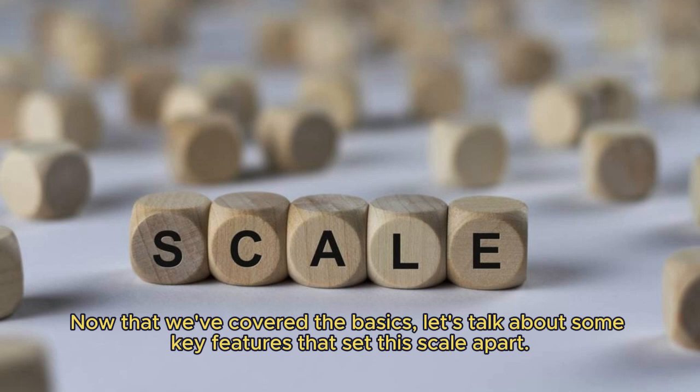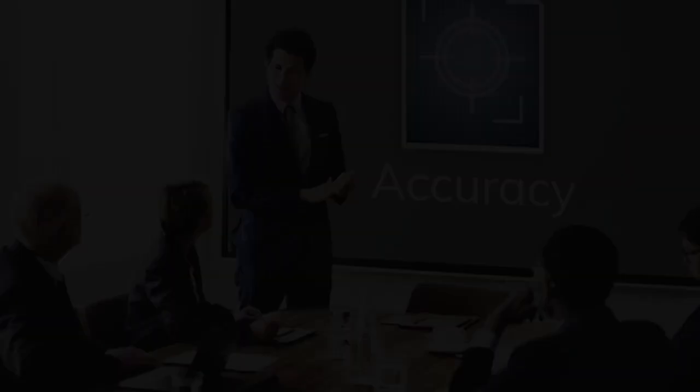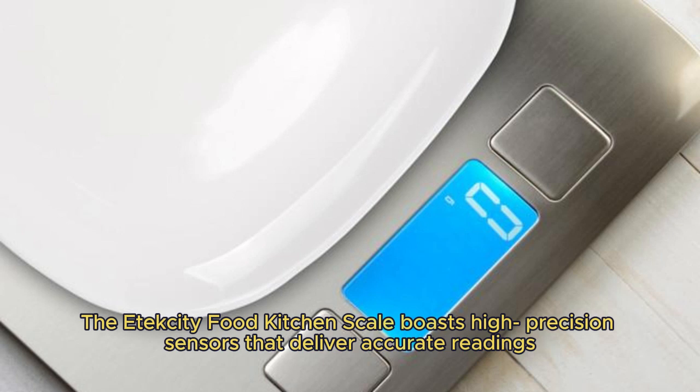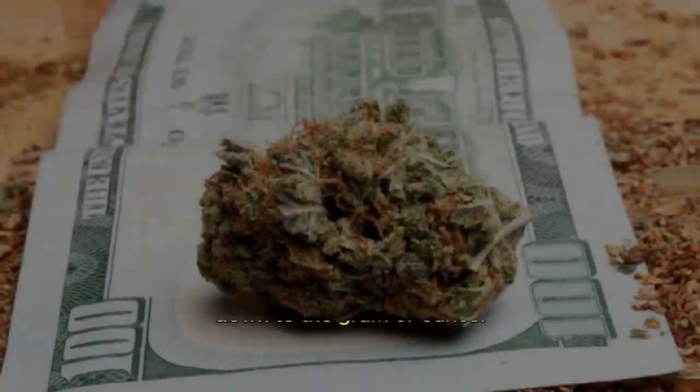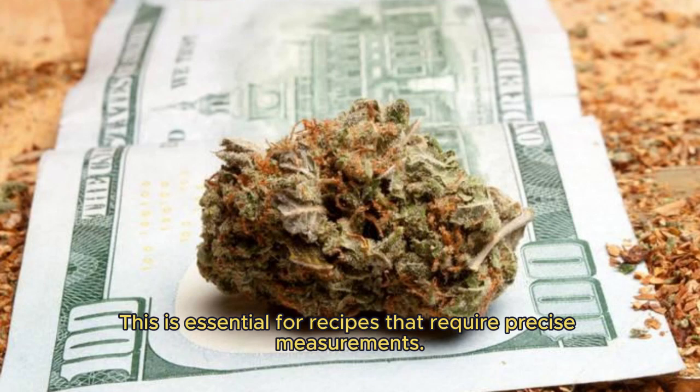Now that we've covered the basics, let's talk about some key features that set this scale apart. First, Precision Accuracy: the Etixity Food Kitchen Scale boasts high-precision sensors that deliver accurate readings down to the gram or ounce. This is essential for recipes that require precise measurements.